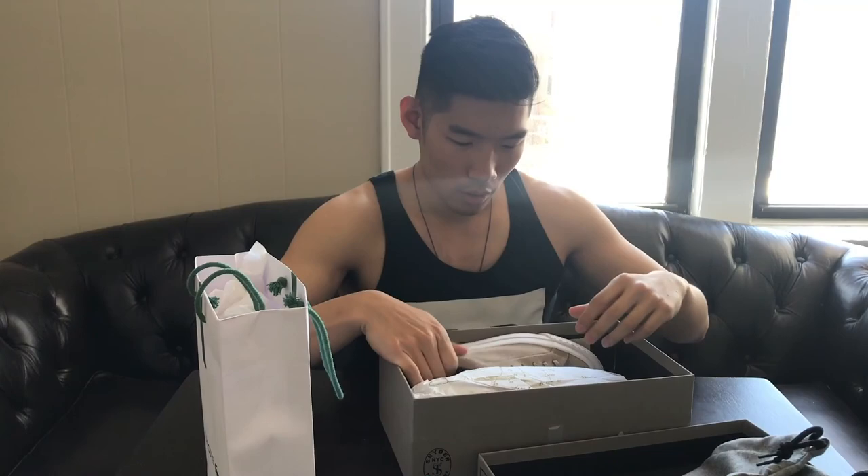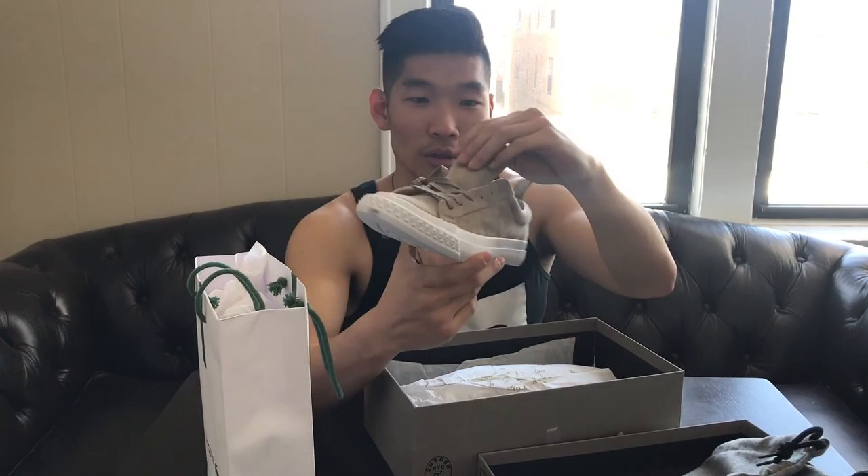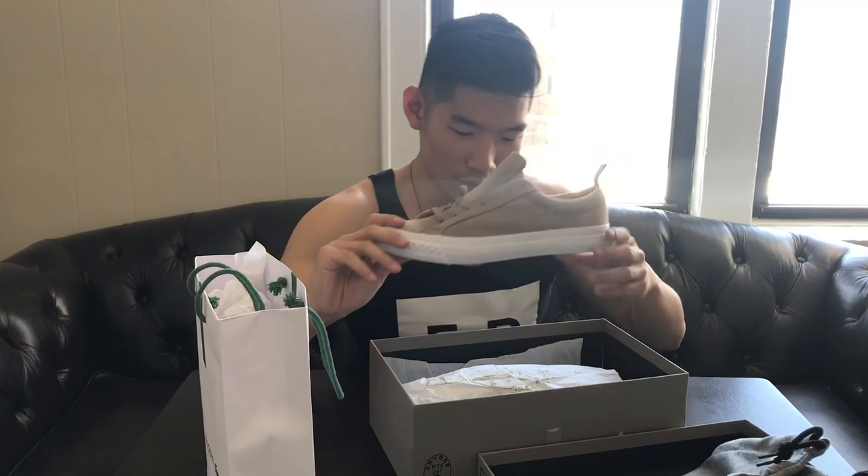And what do we got? This is PF Flyers. I think I have a few pairs of these already from the past and they've always been really nice, so I'm really excited for this one. I've been looking for a pair of these for a while. This is perfect for the spring — I love this color. The leather suede is so soft. They're going to be really comfortable and perfect for spring.